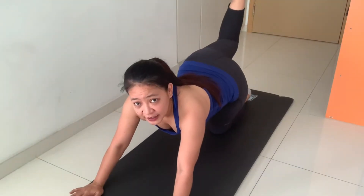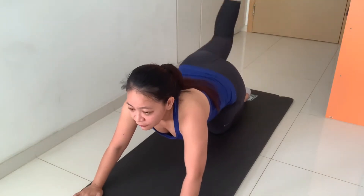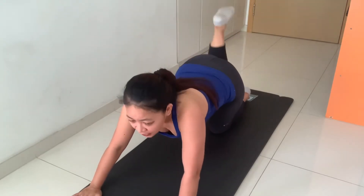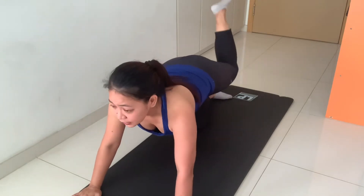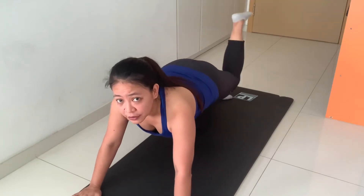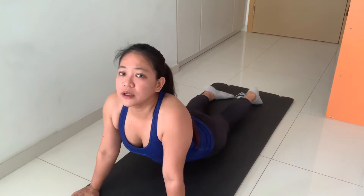Last one guys. Raise your leg and kick — one, two. We're done!